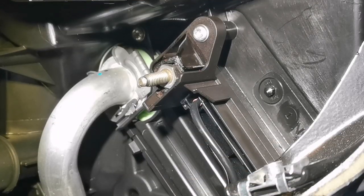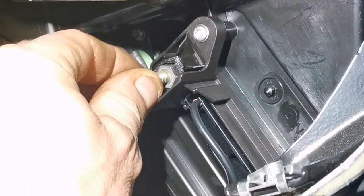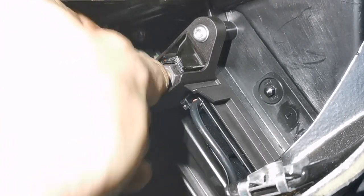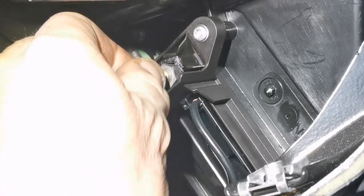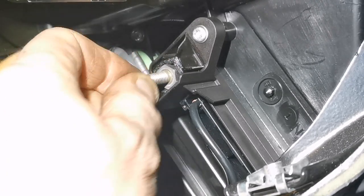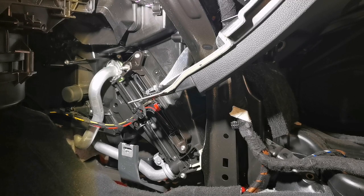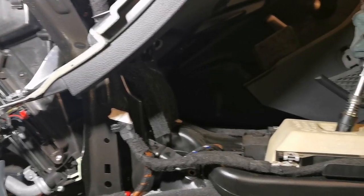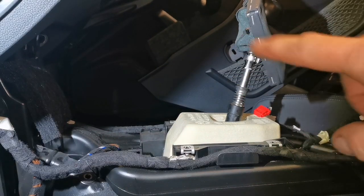I've taken the earth wire off and it looks as if this unit is damaged — there's no way that's going to make a good connection. The heat has clearly damaged this unit, obviously from being loose. We're not going to get a good connection there at all. Unfortunately to take this unit out we'll have to remove the centre console — there it is sitting on the driver's seat.